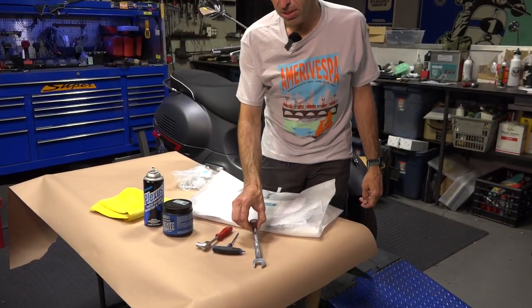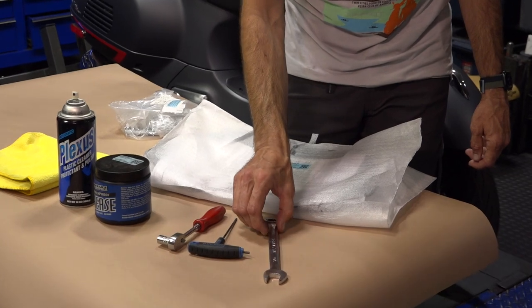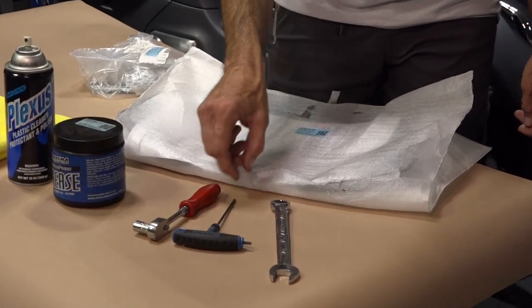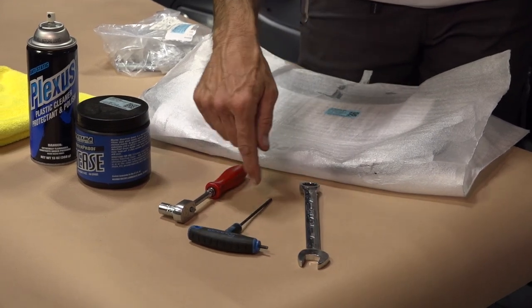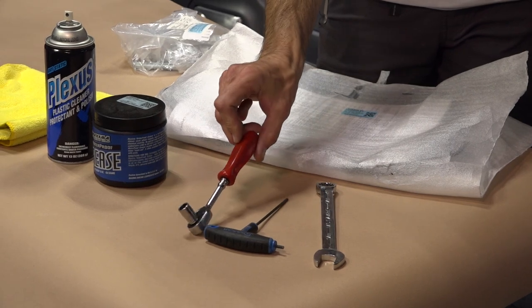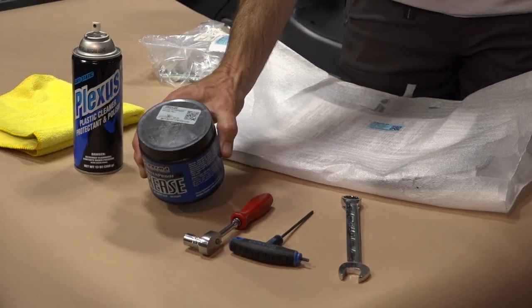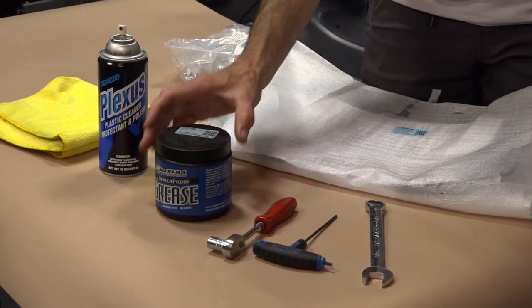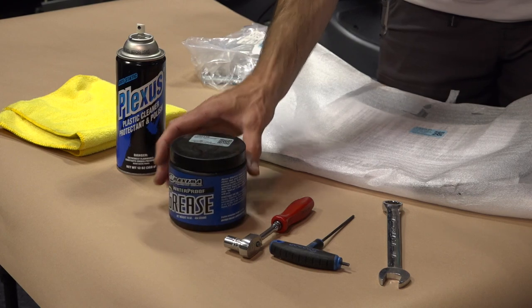Let me show you some of the basic tools needed to install this windscreen and some other helpful chemicals to have along as well. You're going to need a 17 millimeter combination wrench — this is always useful to have on a modern Vespa because it's also the wrench you need to tighten or remove your mirrors. You're going to need a 3 millimeter allen, either a T-handle or L-shaped allen keys. A 10 millimeter socket on a quarter inch or three eighths inch ratchet. It's always nice to have grease — we'll put a small amount on some parts to keep them from seizing up, and we have this maximum waterproof grease available at ScooterWest.com.